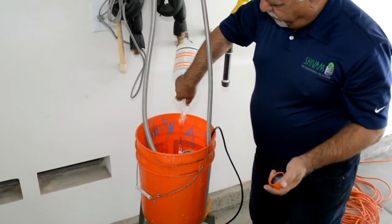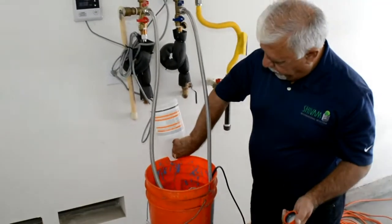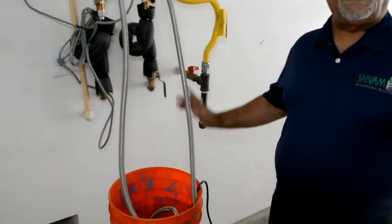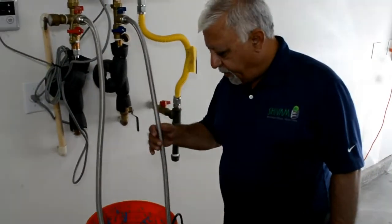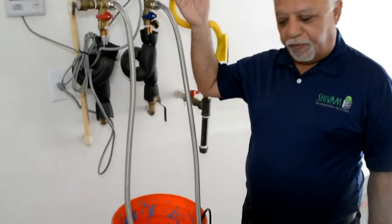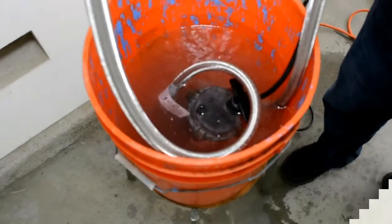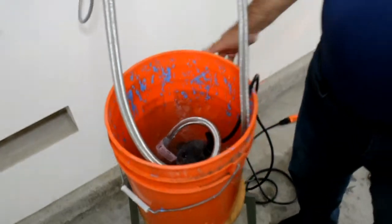How much vinegar are you putting in there? We are putting three gallons of vinegar. So now we have the pump working — it's circulating the vinegar through the hot water heater. And as you can see, we have done this for an hour, hour and a half.